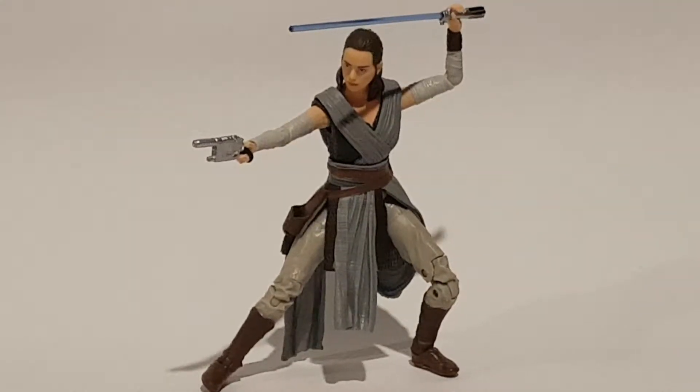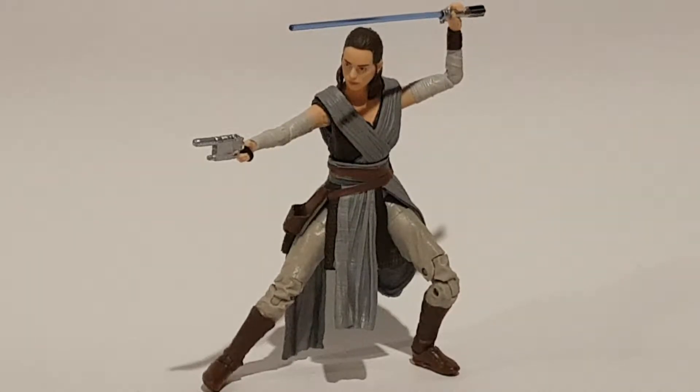Okay, so here is Rey out of packaging. She comes with an array of weapons — no pun intended. She comes with a lightsaber, which can be detached, I'm pretty sure. I'll just check that out for you guys.